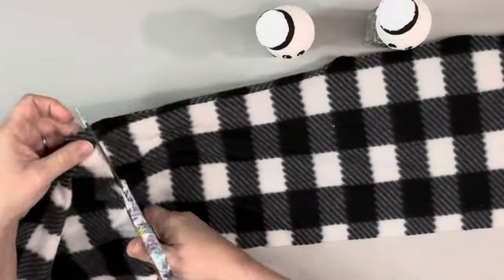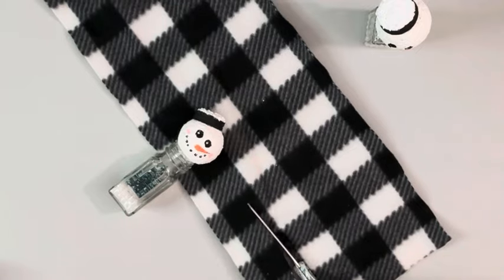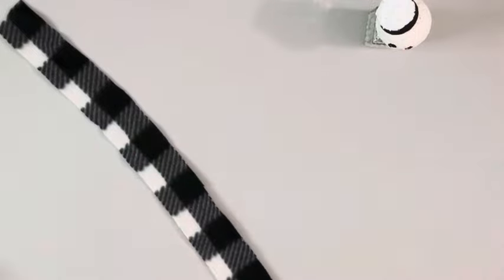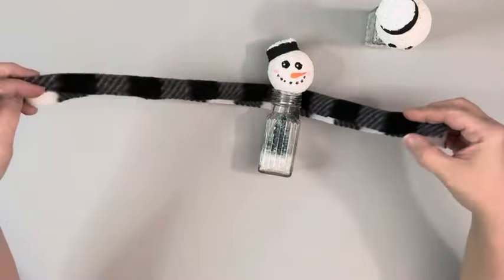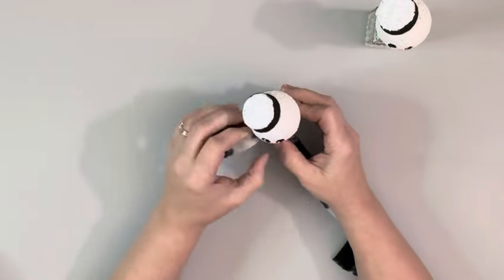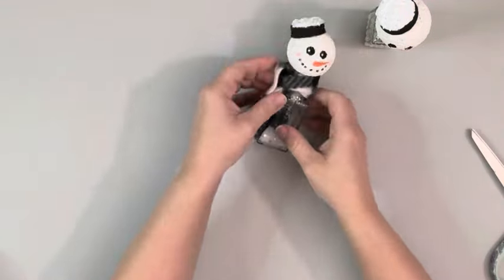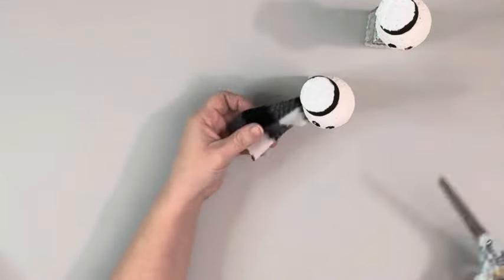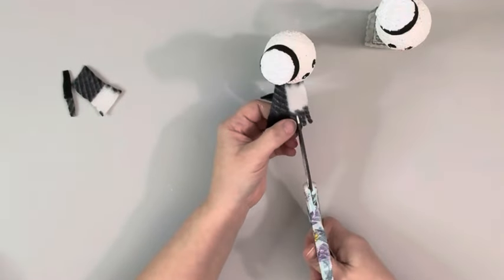And then I take this scarf, and that is also from Dollar Tree. I placed down the salt and pepper shaker snowman just to get the width of how wide I needed it. And then I ended up folding it over just to get it covered right below the face, and then twist that kind of on the side — didn't want it to cover the tree. And then cut off the excess, and then I cut slits up each of those pieces to make it look like little frayed ends.